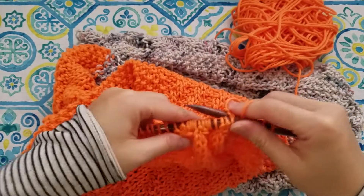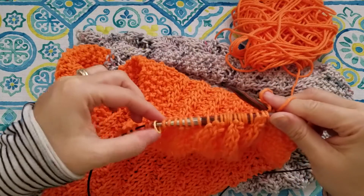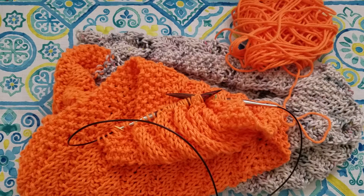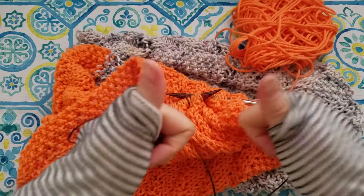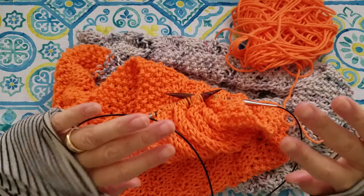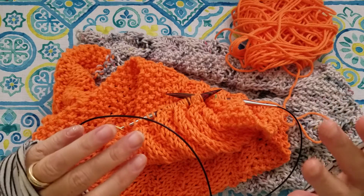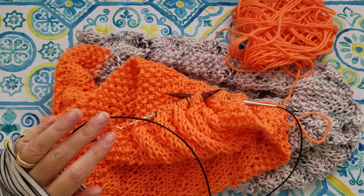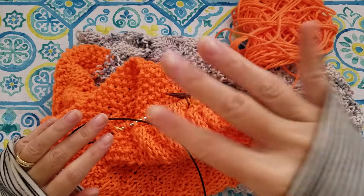So if you have a two-row pattern, use two different color stitch markers for each side, so you'll know if you're on row one or row two, and back and forth. Hopefully it helps you. If you like this video, be sure to give it a thumbs up, and if you haven't already subscribed to my YouTube channel, be sure to do so. I just want to thank all my patrons for loving and supporting me and sharing this experience — it has been great. Thank you for being around, and I hope you guys enjoy this video. Bye.